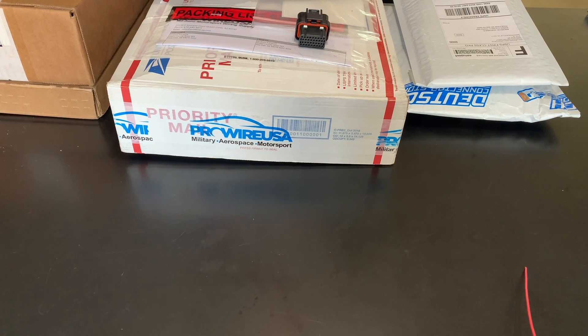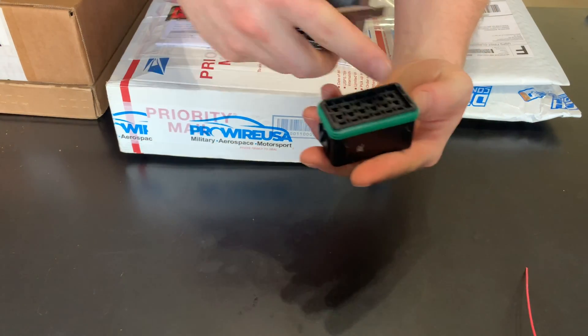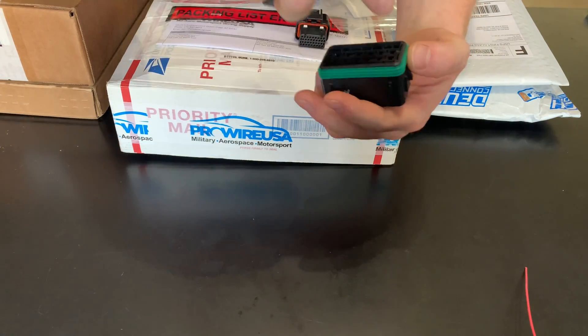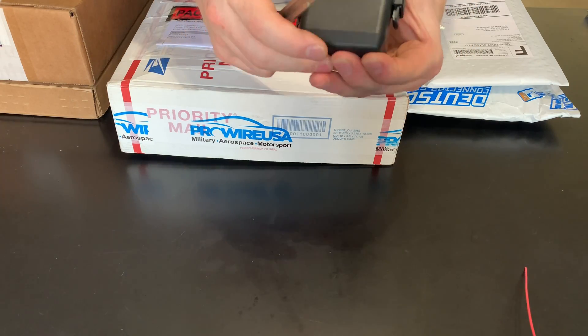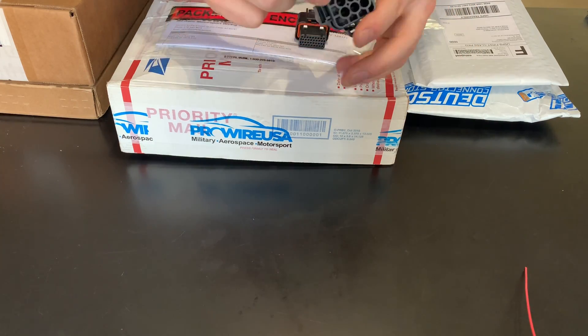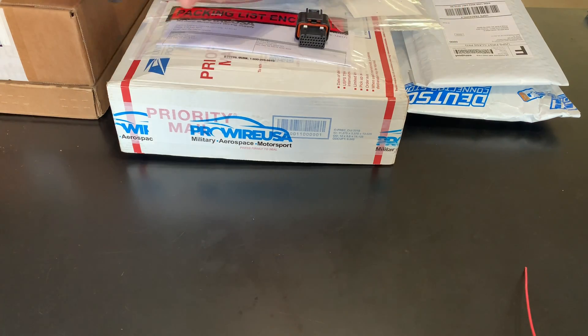Starting with these universal fuse blocks — they come with a cap, you can put the terminals wherever you want and then put relays or fuses in them. I use these for ECU power or something like that. They're nice and weather sealed, with seals that go in here and blanking plugs as well.